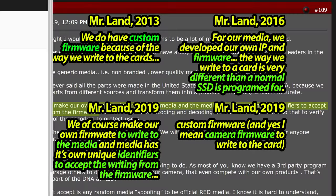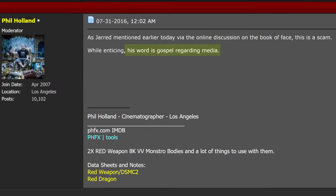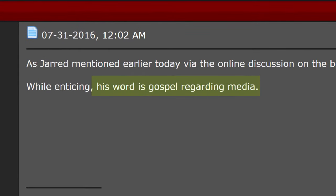You are in safe hands. Mr. Phil Holland says — his words — Mr. Jared Land is gospel regarding media. Well, gospel without miracles sounds a bit lame. So let me show you a tiny miracle to go along with the gospel.